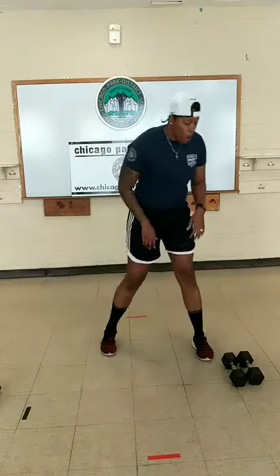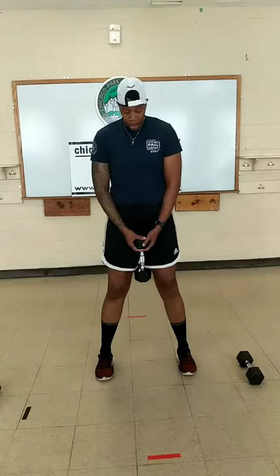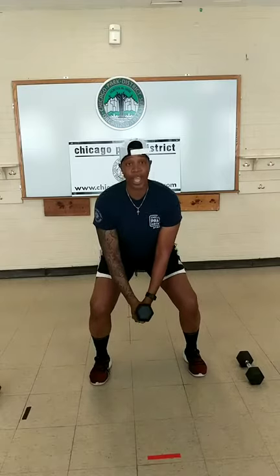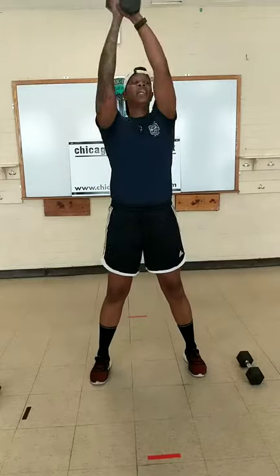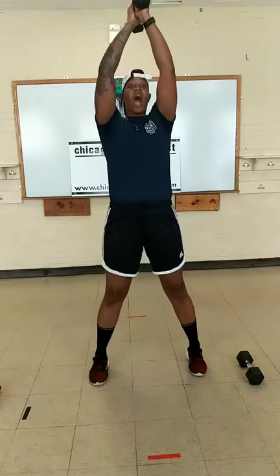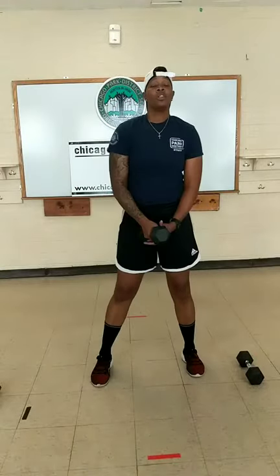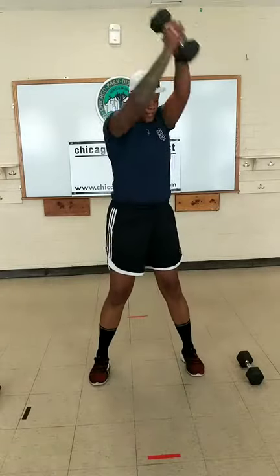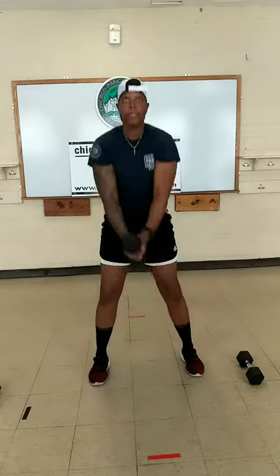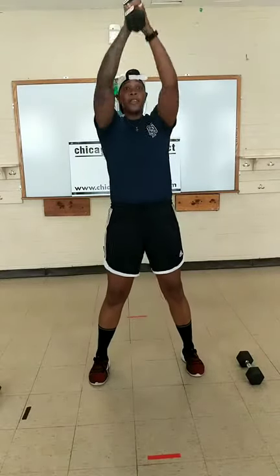Next exercise — overhead dumbbell swing with the side-to-side crunch. We're squatting down holding our weight with both hands. Squat down, come up, side, up, side. We do not turn our hips — we're really focused on engaging that core. Begin. Keep that core nice and tight. Time.